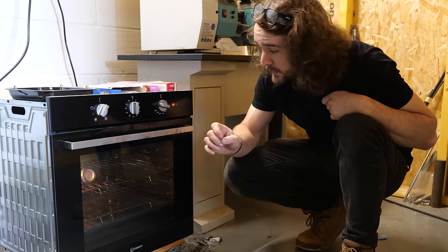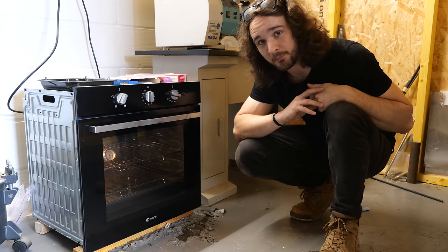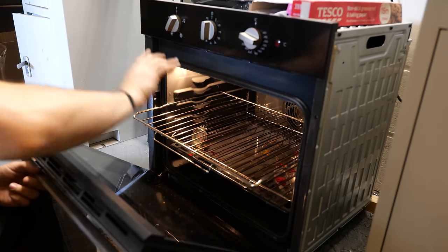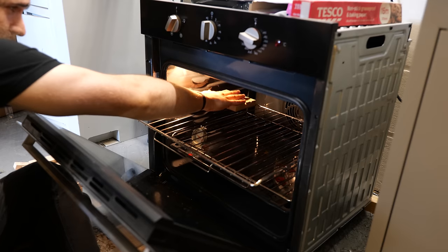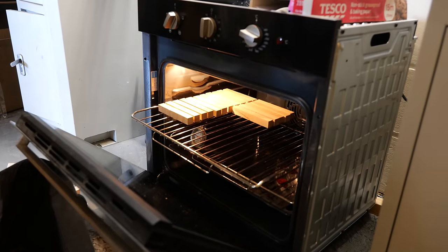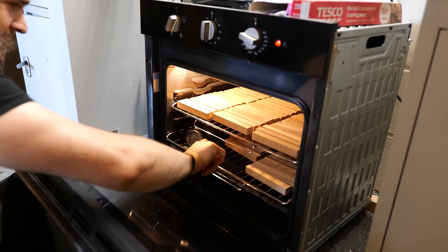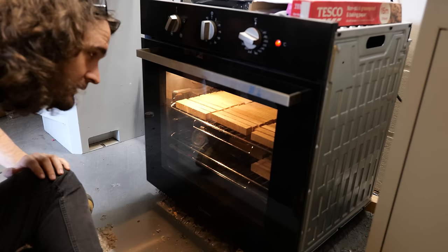With that preheated and sitting at about 100 degrees, we're now going to load it up with the blanks. 100 degrees is just about manageable with your hands without burning yourself too badly — I wouldn't advise it, but I've got away with it so far. We just need to make sure that all of the blanks have a little bit of a gap between them to allow airflow around the entire thing. That's the last of them; the temperature's dropped significantly but we'll let it get back up to temperature.